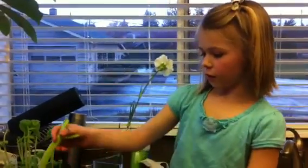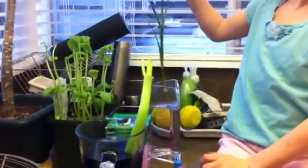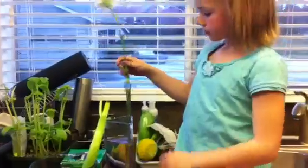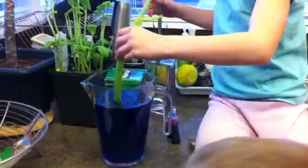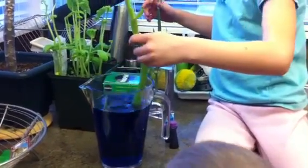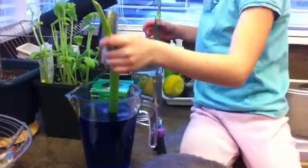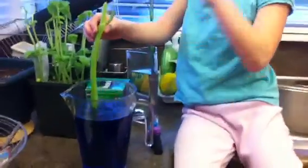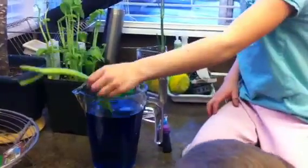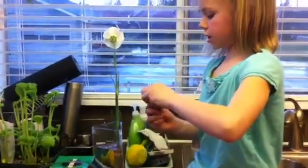Right now we're putting food coloring in this celery and this carnation. We already put blue in this one — ten drops — so it's really coloring, and in a few days it's supposed to turn blue, the whole celery. We're gonna take it to school on Monday, and then we're gonna make the carnation purple.